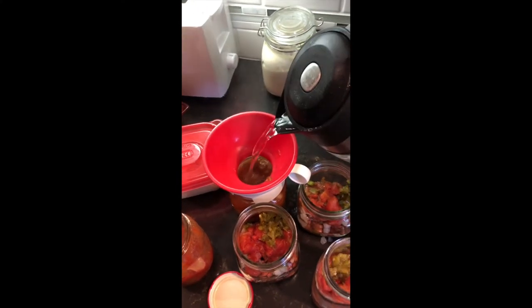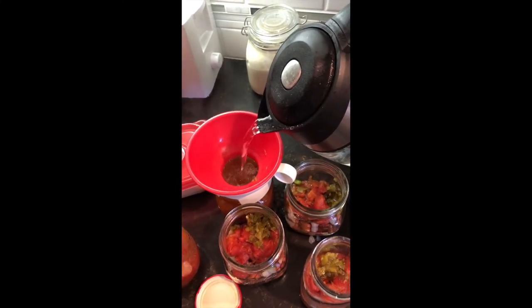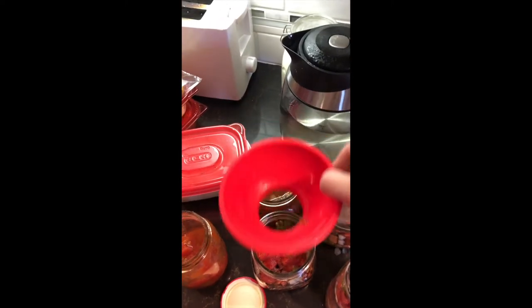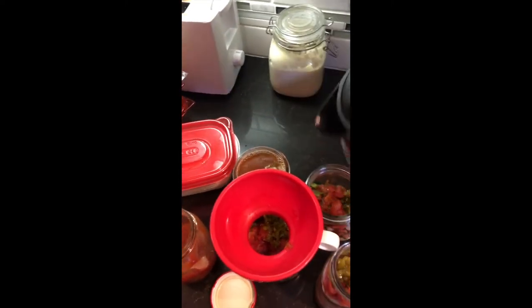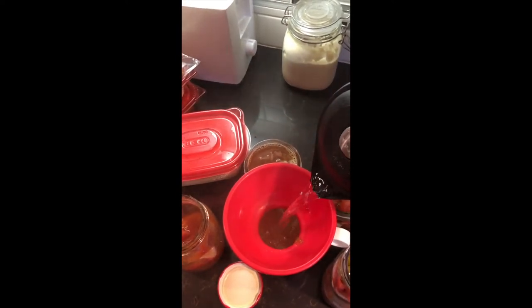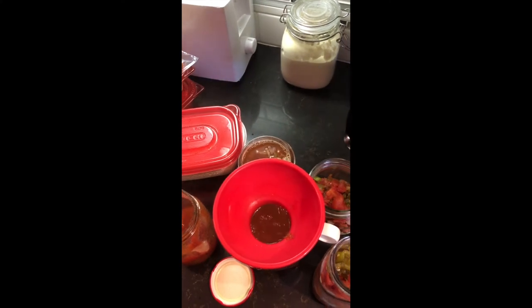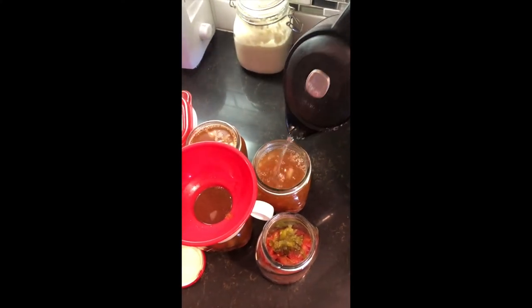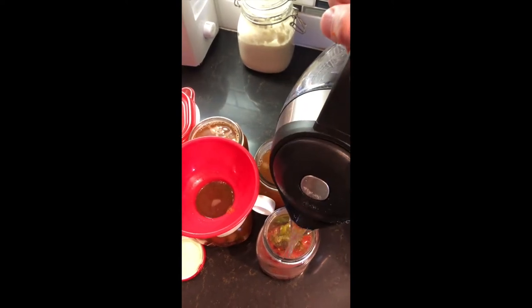I had my kettle boiling in the background. We're going to fill our jars up and leave a one-inch headspace. This water was boiling, and once we get our water in, you're just going to take a spoon and stir it up a little bit so you know the seasonings aren't stuck on the bottom and that the hot water has helped dissolve all those seasonings, including your salt.